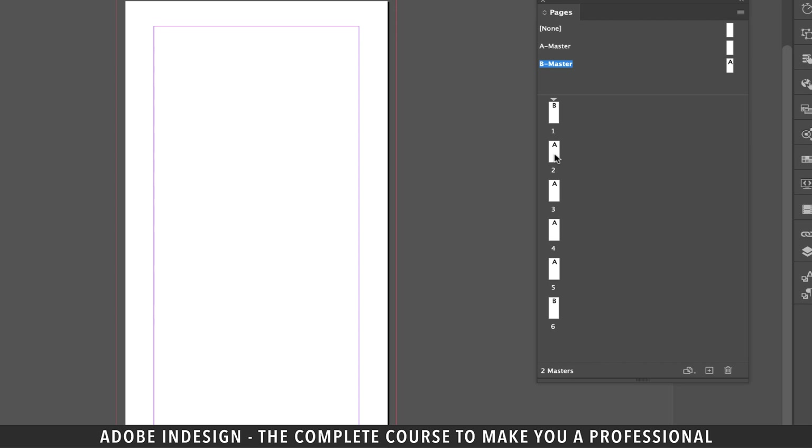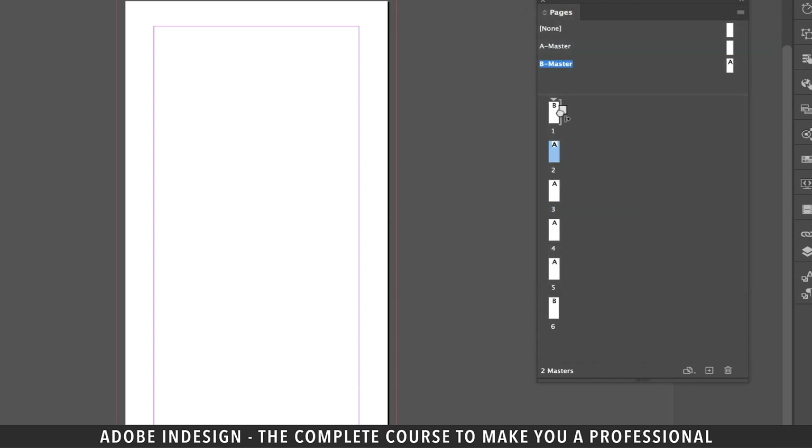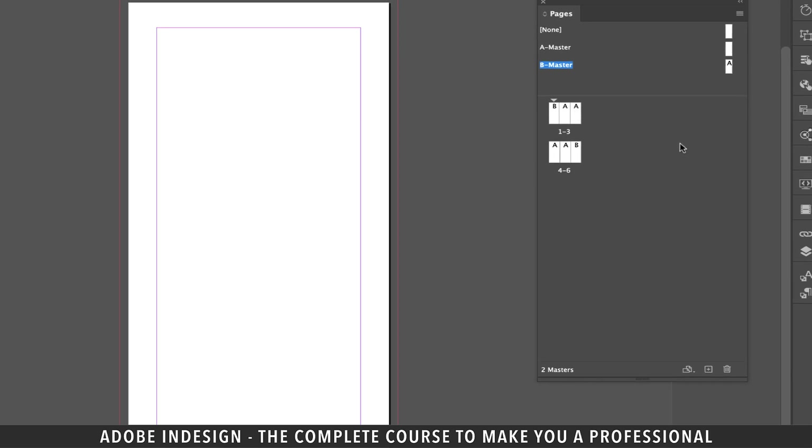You can see the BAA and then AAB format. So let's place the pages together to create the spread. If you click page two and drag it to place it next to page one, you'll find that it refuses to sit next to it. So what we need to do is click the burger menu at the top right corner of the pages panel and uncheck the allow document pages to shuffle option. Now when we try to drag page two to make it sit next to page one, it will comfortably sit there. Drag page three next to page two the same way — that's the spread for the outside panel ready. Similarly, drag page five and then page six next to page four. We've got our BAA setup for the outside panel and AAB for the inside panel.